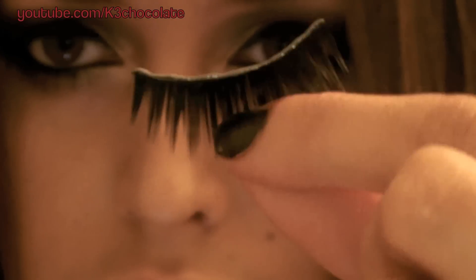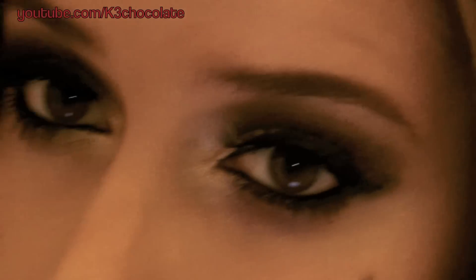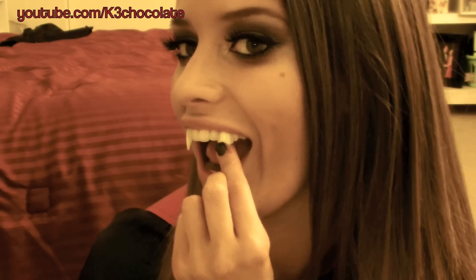Add some false lashes for a more dramatic effect. You're not a vampire with no fangs or blood!